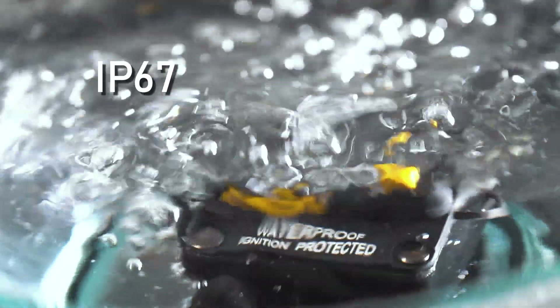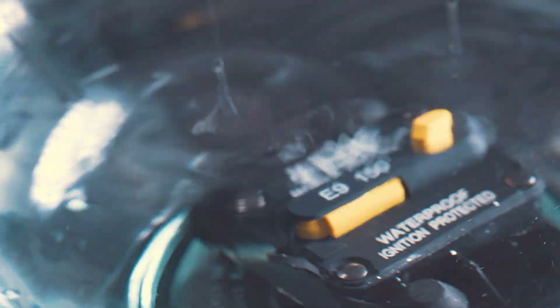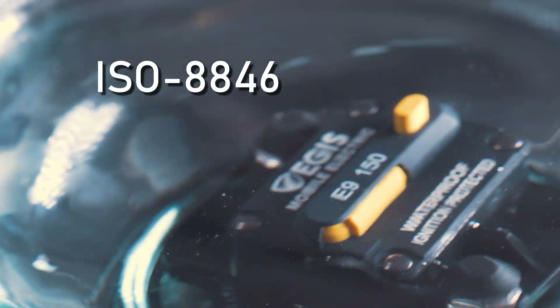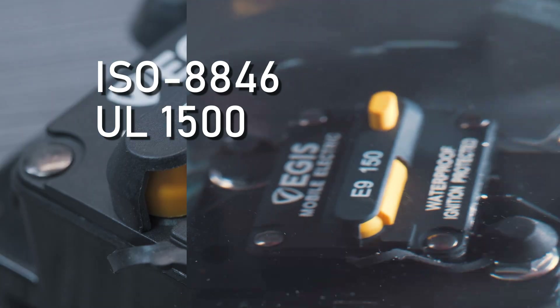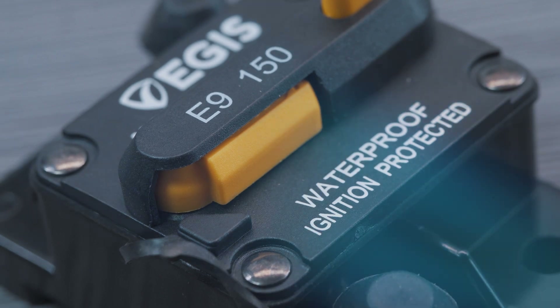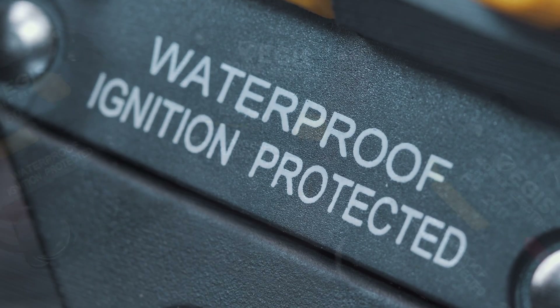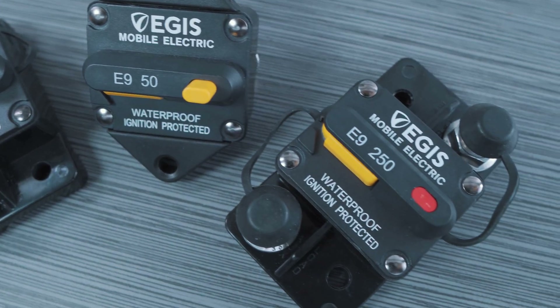These are waterproof with IP67 and IP69K ratings and prevent dust intrusion as well. They are also ISO 8846 and UL 1500 rated for ignition protection, which means if you have this installed in a confined or unventilated space with the potential for combustible gas such as gasoline or propane to be present, the device would not cause an ignition of the gas.